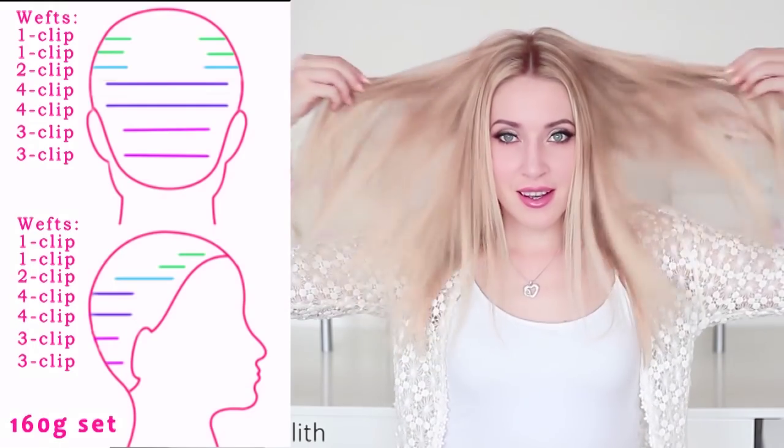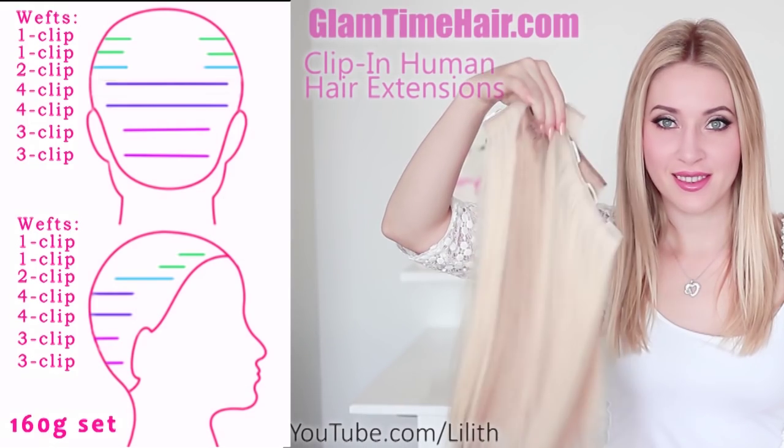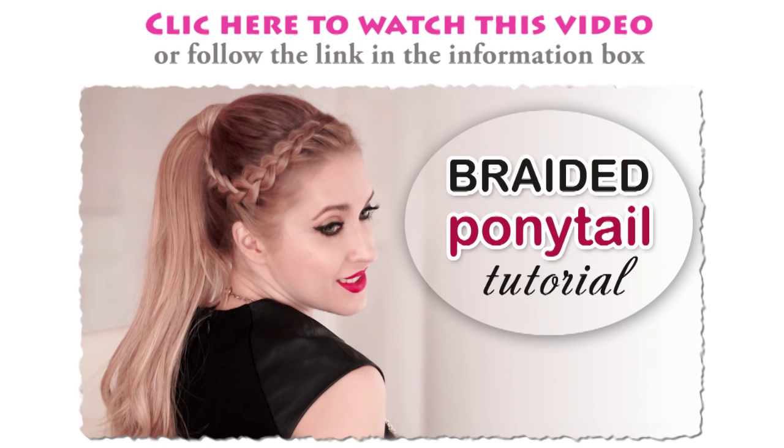Feel free to check out my previous videos — the first one where I show how I attach extensions for thin medium-length hair, and another tutorial on how to create a ponytail using clip-in extensions. The technique is quite different.